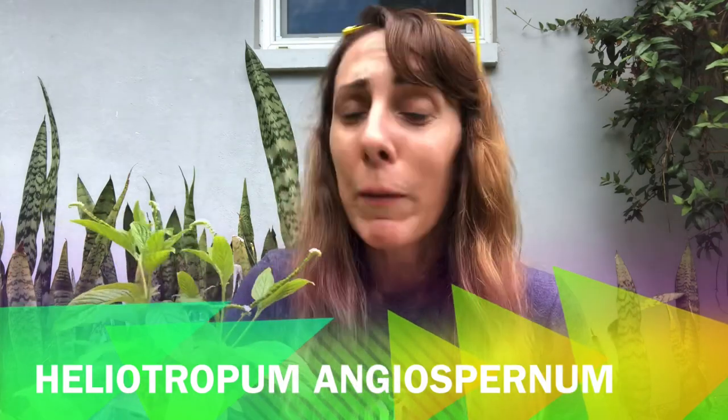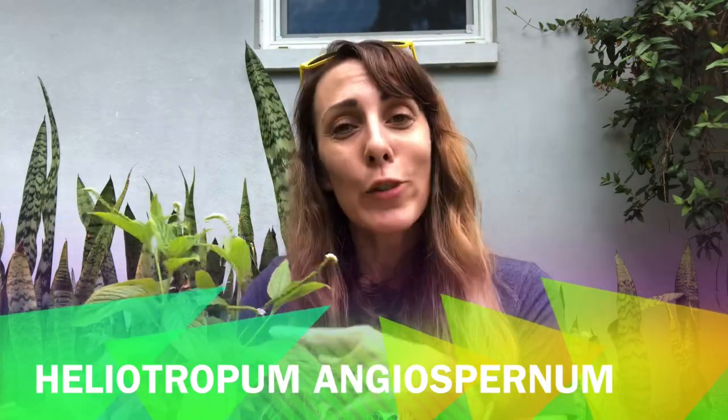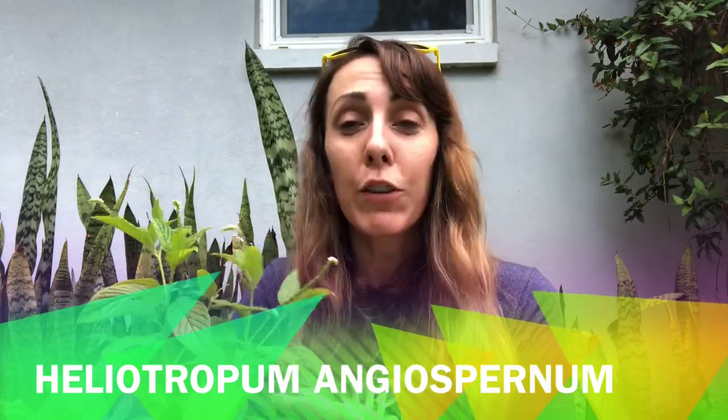So let's talk about Heliotropium angiospurnum, also known as scorpion tail. It is a native plant that is pretty cool and it's native to central and south Florida.